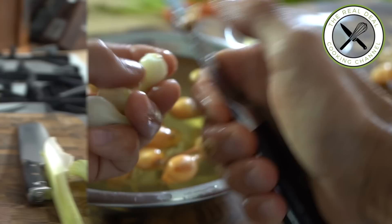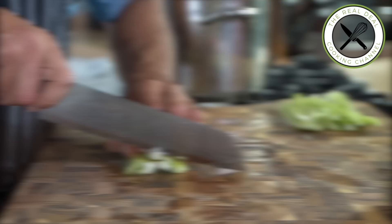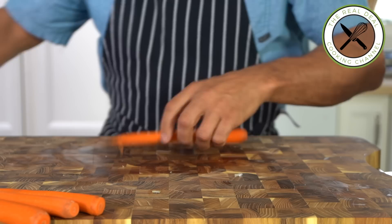I'm going to peel and cut some celery stalks into medium dice cubes using my favorite sentoku knife. Baby carrots should be cut into quarter inch thick slices, or medium dice if using regular carrots.